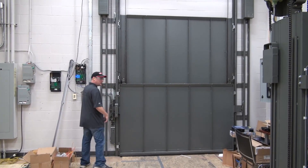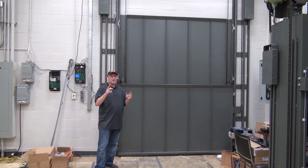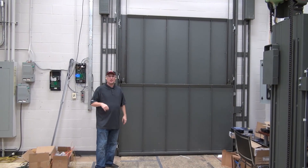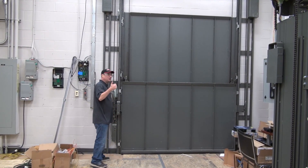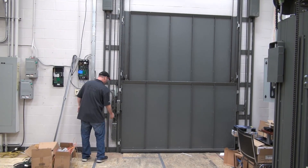Alright, we are going to open up the speedy door here. This is a two-speed telescoping door. Telco two-speed. Telescoping two-speed door.